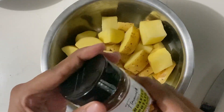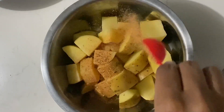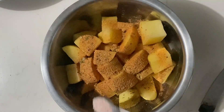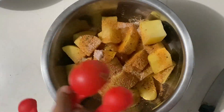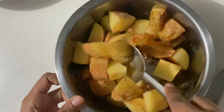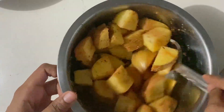This blend again contains no salt or MSG. For every pound of potatoes, I use one tablespoon of the seasoning and about half a teaspoon of salt. I'm also using one to two tablespoons of avocado oil — two tablespoons to be exact, but you can use more or less. Mix everything up properly.